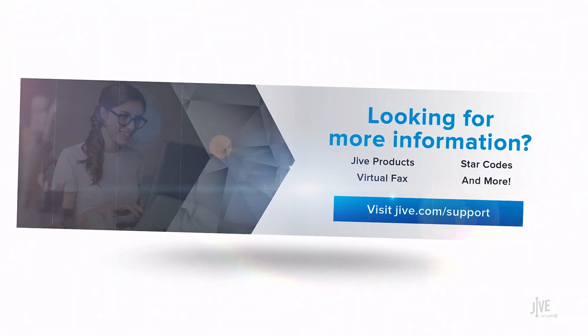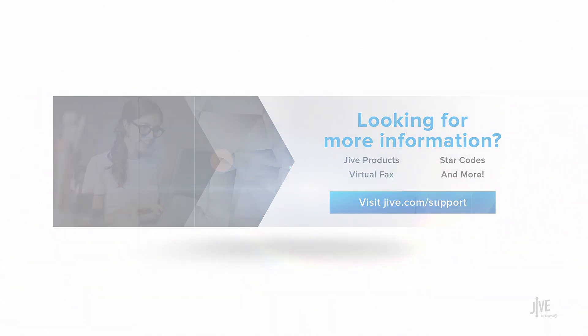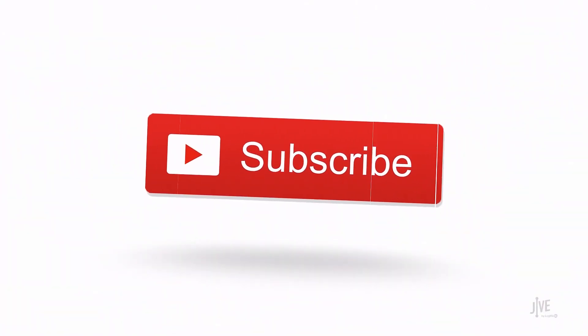If you have additional questions, please view our online documentation or contact our support team, who would be happy to assist you. Also, don't forget to subscribe to our channel.